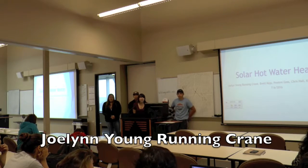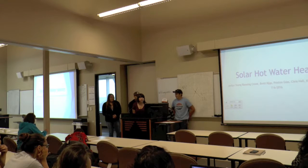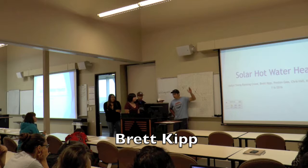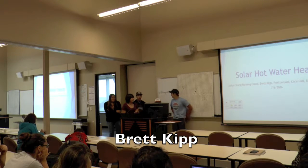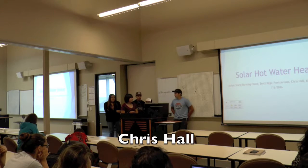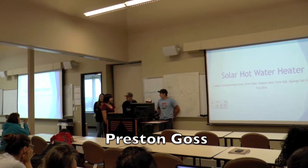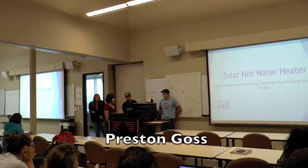My name's Joe and you're in pain. I'm Brett. I'm Chris Hall. I'm Preston Goss. I'm a YouTube player. Hey, Kelly.